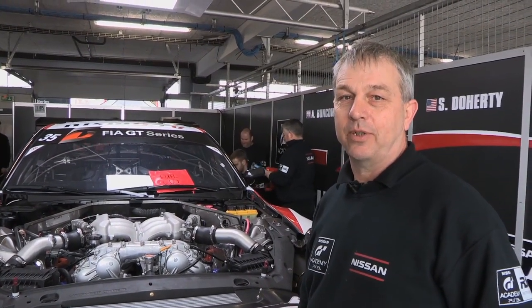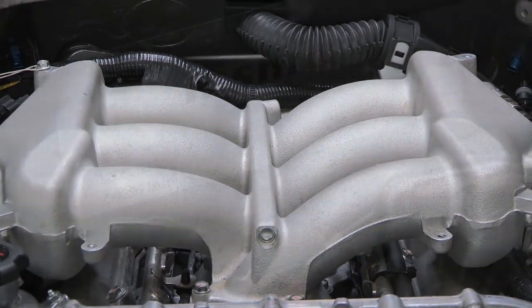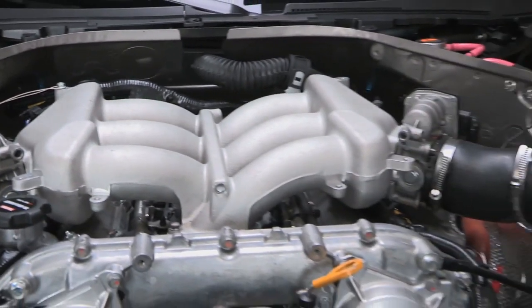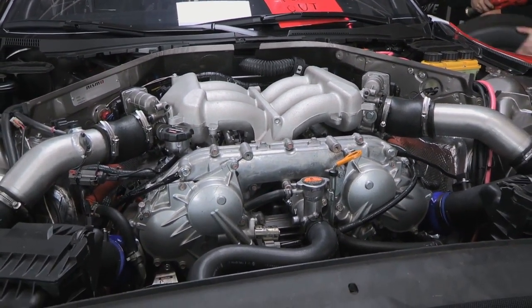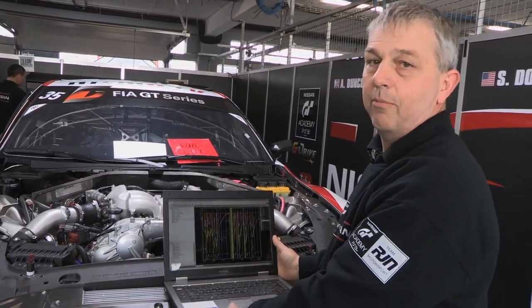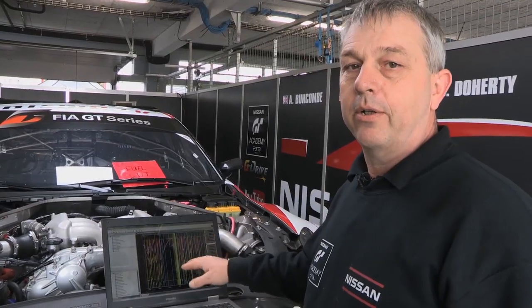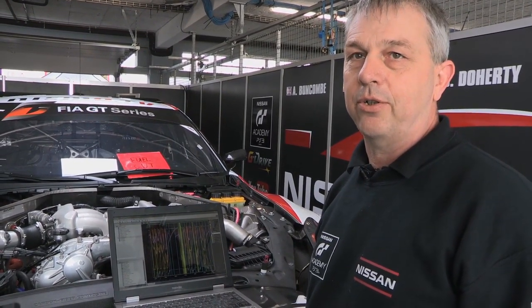Hi, I'm Nick and I look after the data and the engine. This is a V6, based on a standard production car. The engine management system has been changed and remapped to give about 10% more power than a standard car. After each outing, the car comes in and we download the data — suspension movements, engine parameters, gearbox temperature — and we look through all the data to check that every parameter is running as it should be.